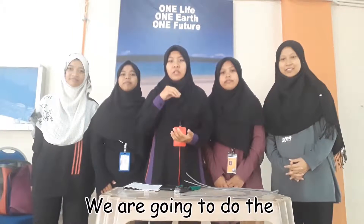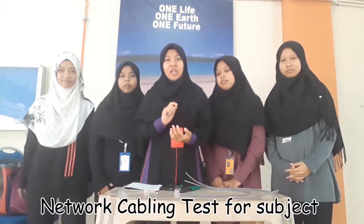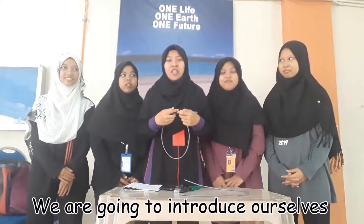Today, we are going to do the first table for the subject. We are here to do the test and we are going to do the first step.